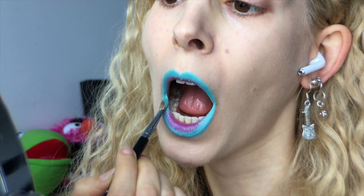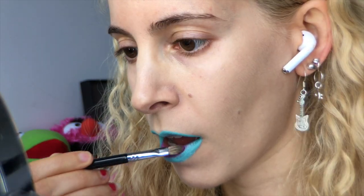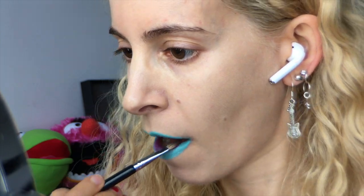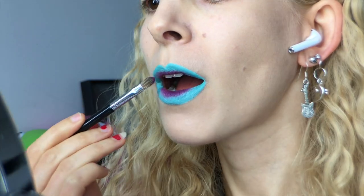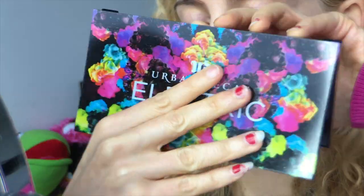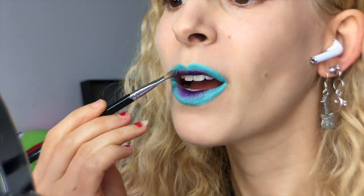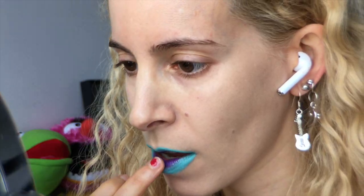I'm fluffing into this other Sugarpill eyeshadow called 2AM to bring more opacity to the purple center. It wasn't quite the color I wanted, so I went into the Urban Decay Electric palette and took a little bit of Urban to splatter over the center, and fluffed around the edges with more Mochi from Sugarpill. Now we need to bring some sparkle to the center, so I've gone into the Kat Von D Alchemist palette and picked Amethyst.